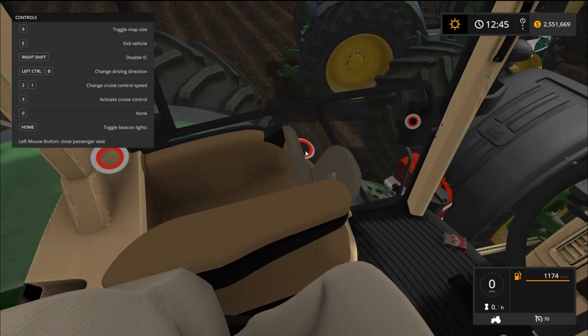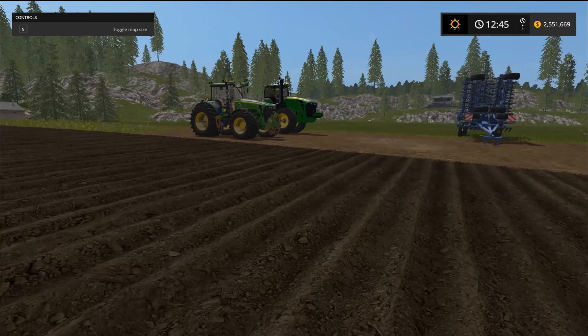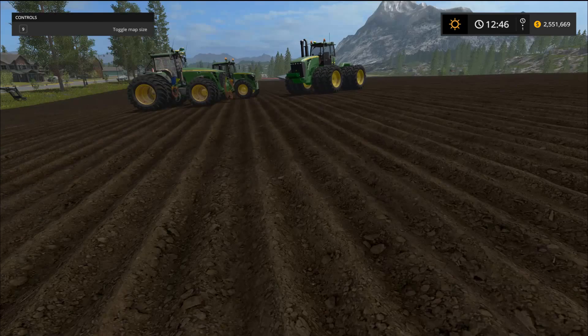We also get a seat that flips down — very cool. Here's a look at a different variation: the smallest engine type with regular tires. Even that version looks like a beast.